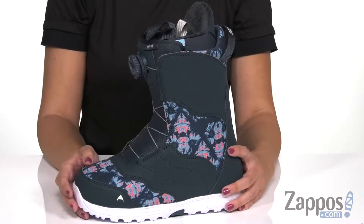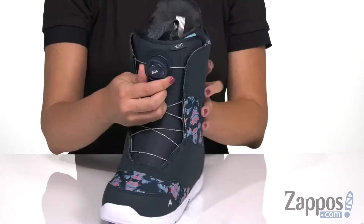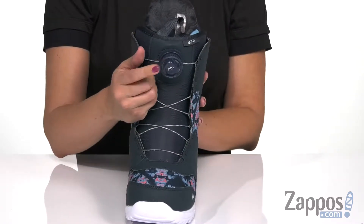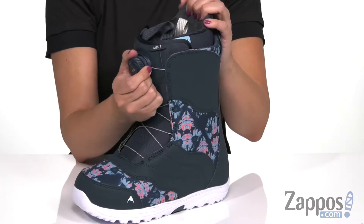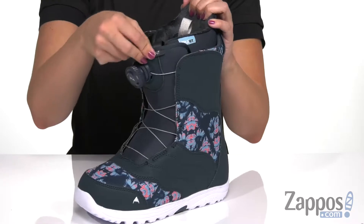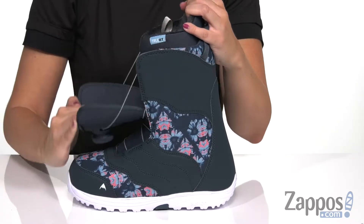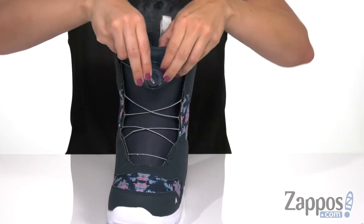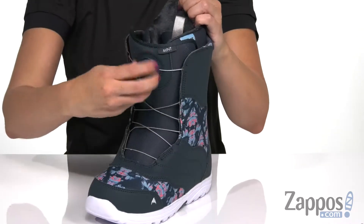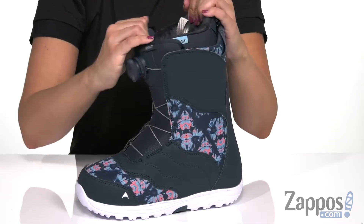The cool thing about this boot is it's actually really lightweight, soft, and flexible too. You have the Boa Coiler Closure System at the front, powered by Burton's exclusive New England Ropes. You pull this lever out and that loosens it up. It's got this great flexible soft flex tongue. Whenever you want to tighten it up, you just snap that back in and twist it, and it gives you that perfect, secure, customized fit.